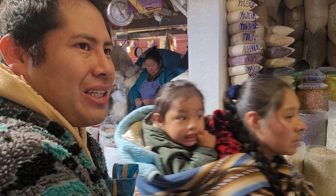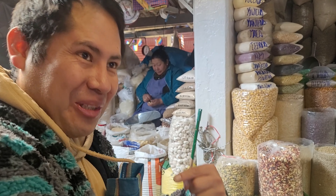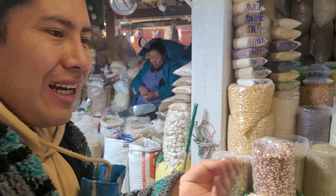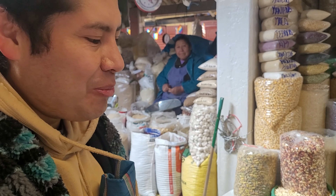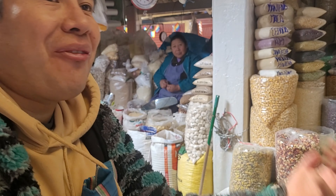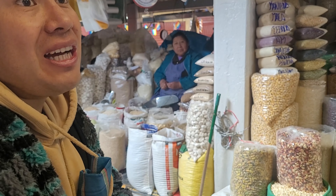Actually, the Incas' bodies were very delicate. When the Spaniards came here, they brought many illnesses, and most of the people died from those illnesses. That's why the Spaniards brought slaves from Africa to work here, because so many people had died.